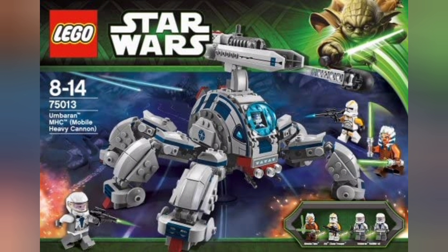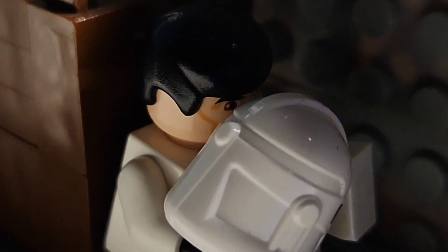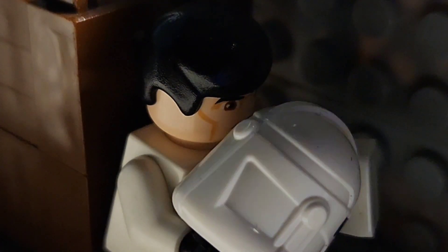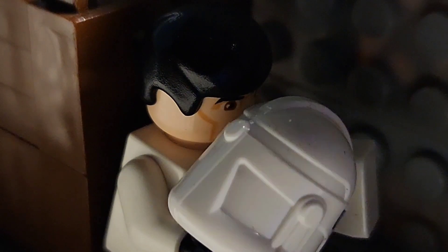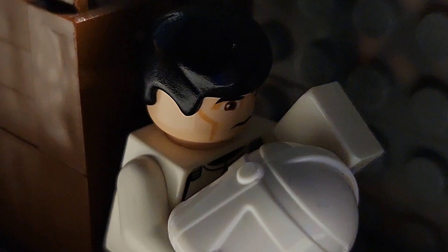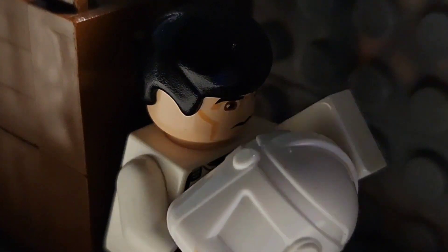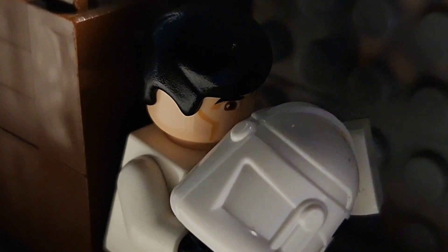It has the least amount of printing of the four, which means it'll be easier to erase. So the plan is to erase the printing off this helmet so it looks exactly like a normal Phase 2 animated clone helmet. If anyone would like to try this, I'd recommend using these helmets because they're on the cheaper side and have the least amount of printing. This eraser took me only five minutes to erase the entire printing off the clone helmet.